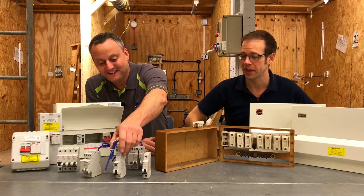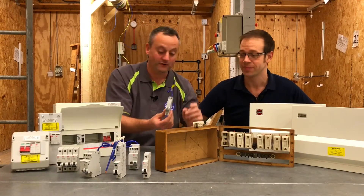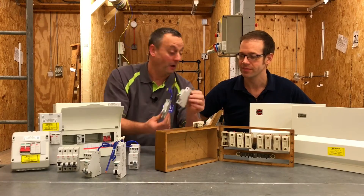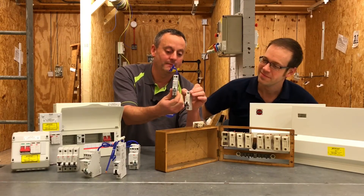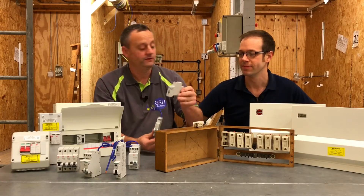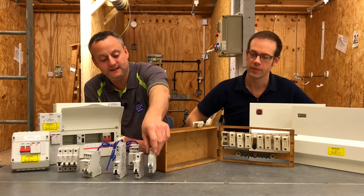However, we then took a small leap forward when we miniaturised that device, so it became the same size as a standard MCB. We've got a miniature RCBO — all the technology shrunk down into one device — and then we continue on. The evolution goes on again.